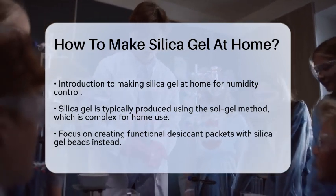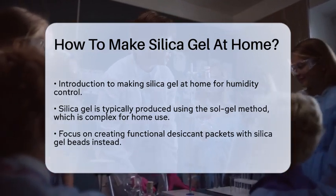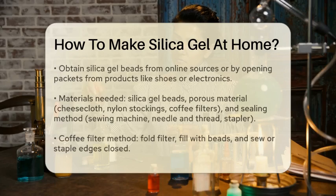First, you need to obtain silica gel beads. These can be purchased online or found in those small packets that often come with new shoes or electronics.